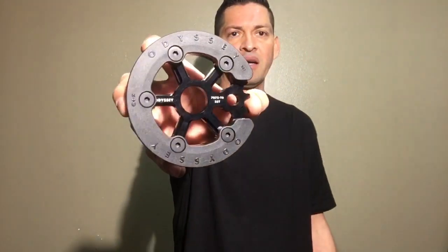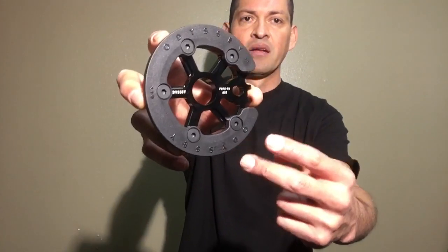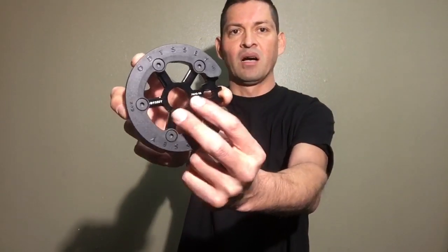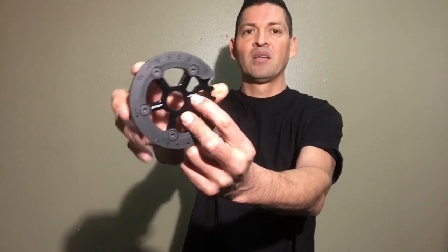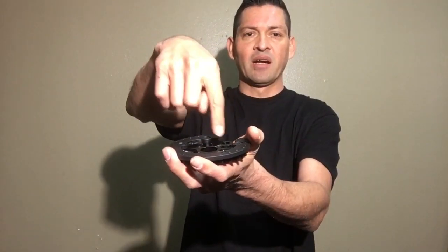The second thing is the guys over at Odyssey have really cool graphics. You can definitely tell by the graphics on the plastic guard, and they doubled it up with graphics on the actual sprocket itself. These graphics are laser etched onto the sprocket — they put it in a machine, a laser focuses right on that edge and notches it out. It's so clean that it actually looks like it's screen printed, but it's actually laser etched.